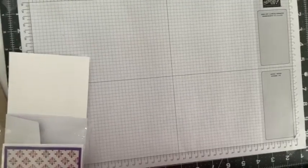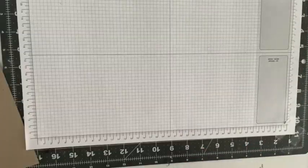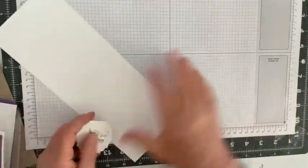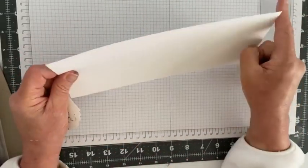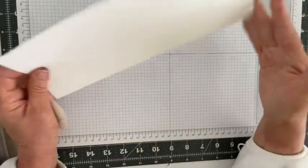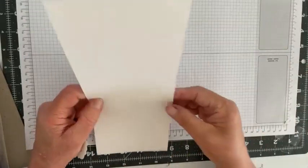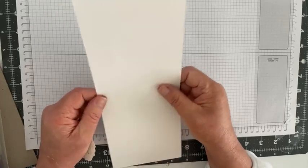Now today I want to create some cards with you. Here's what you'll need: a half sheet of basic white — eleven and a half by eight and a half — cut to four and a quarter, so it measures four and a quarter by eleven. Then we score it in the middle at five and a half.